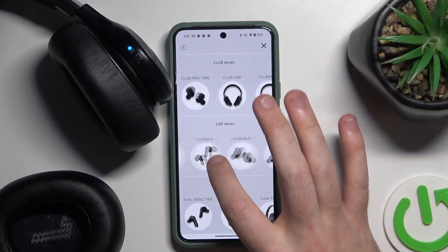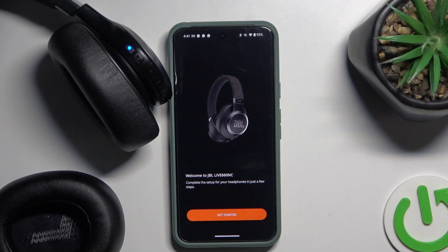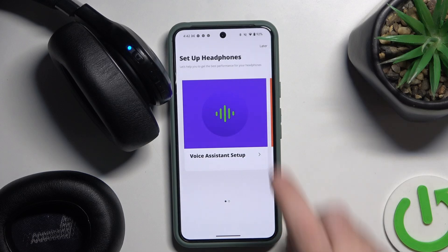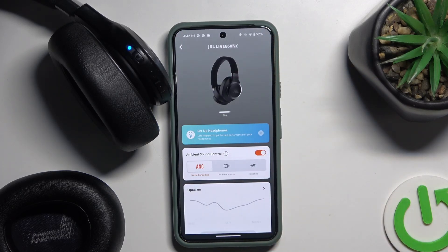It does it automatically. Click on get started, then select Later. And that's it.